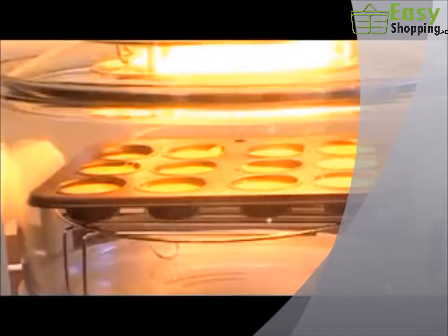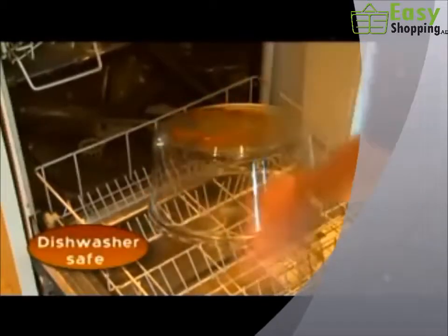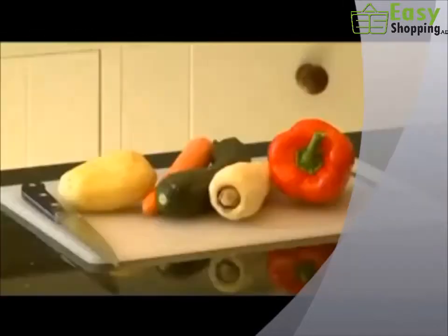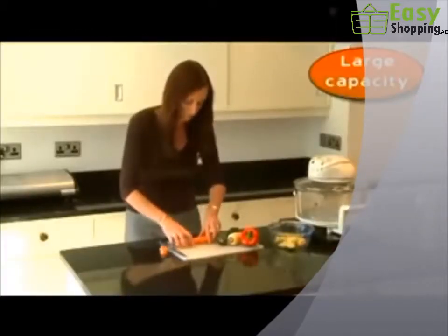A glass cooking bowl means you can see how everything's doing. No more opening the oven door and ruining your Yorkshire puddings. And when you're done, you can pop the cooking bowl in your dishwasher. Outside, it's no bigger than a microwave.